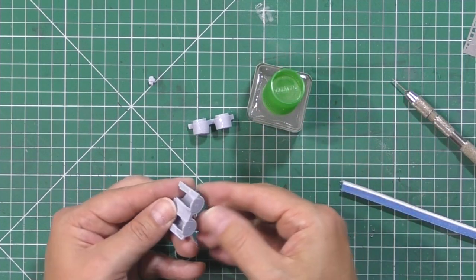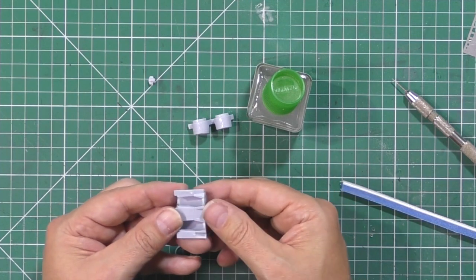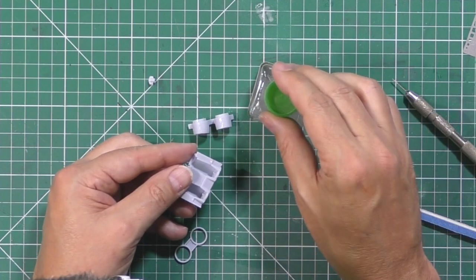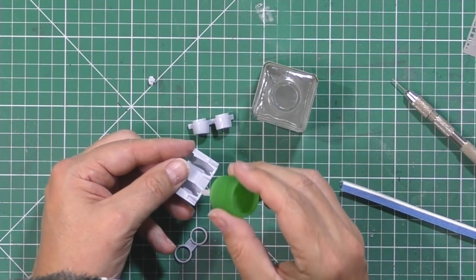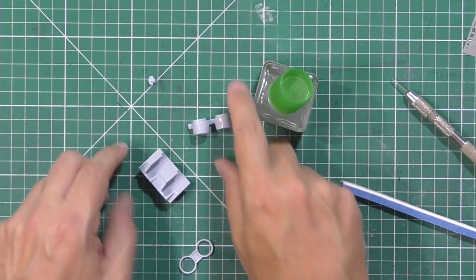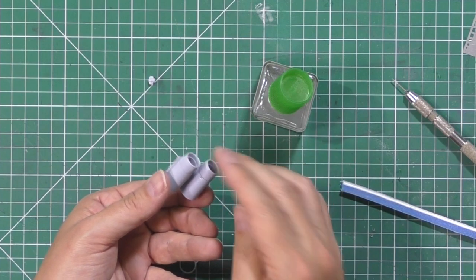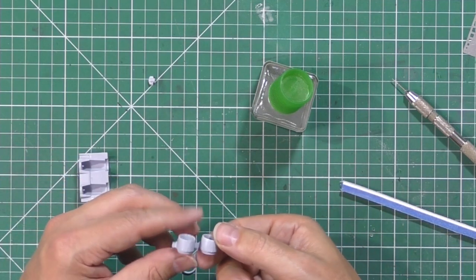That part all goes in there - just give it a nudge forward to make sure it's all butting up. A little bit of glue just on the front and that's done as well. Then obviously these will come along from the top half and go in there like this. We've got this little bit of filler and everything else to take care of in there, but we've already done one on the other side with a little bit of filler on it - we'll get them sanded.